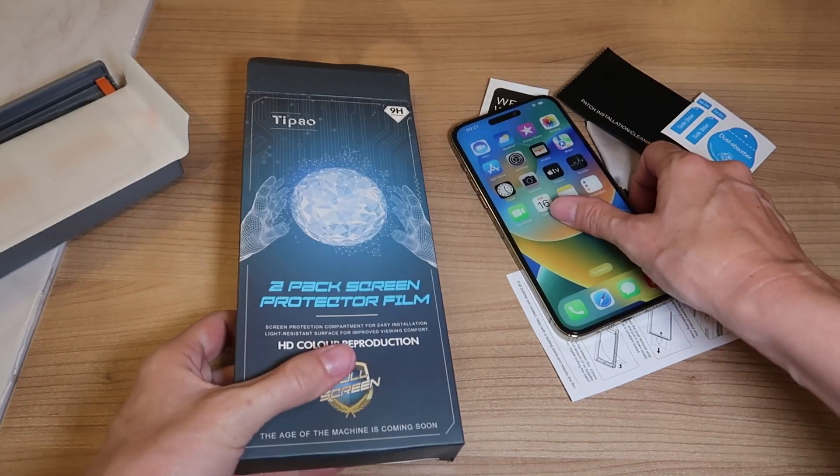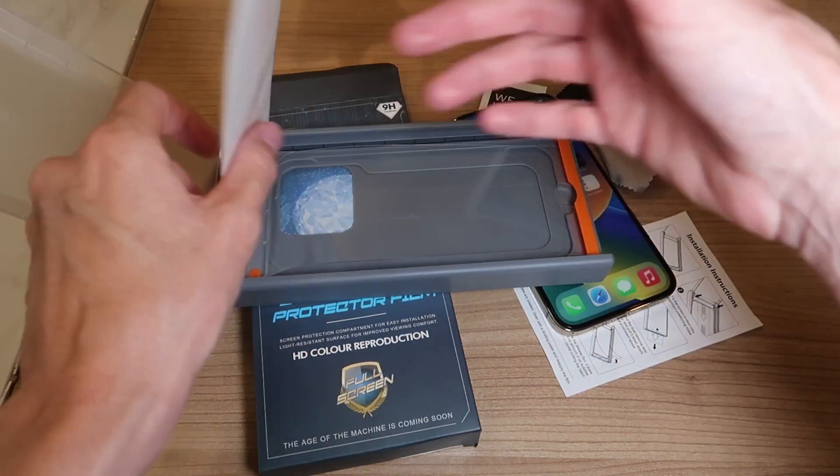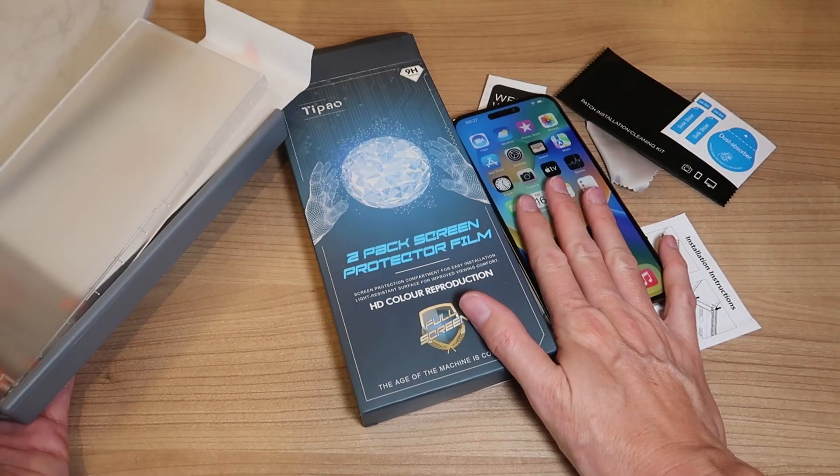These screen protectors are an HD tempered glass film with 2.5D full coverage. They're anti-scratch, easy to install, fingerprint resistant, ultra thin, and give you diamond level protection for your screen. This is a great set to protect your screen and it's really easy to install with zero bubbles. Just amazing — love it.